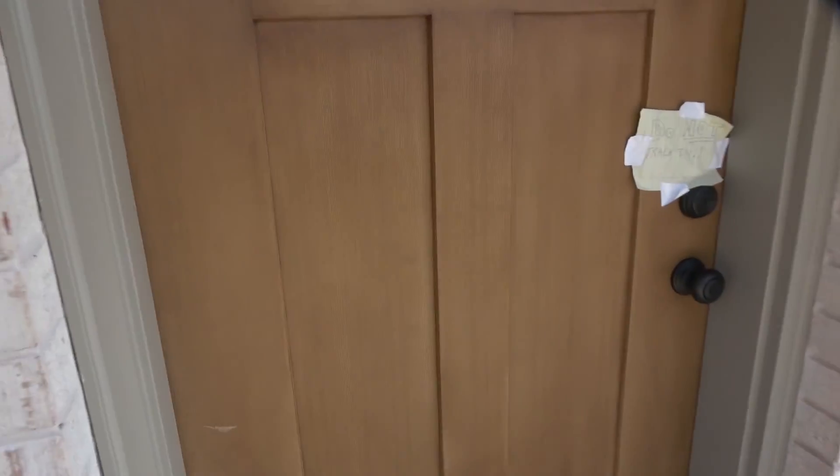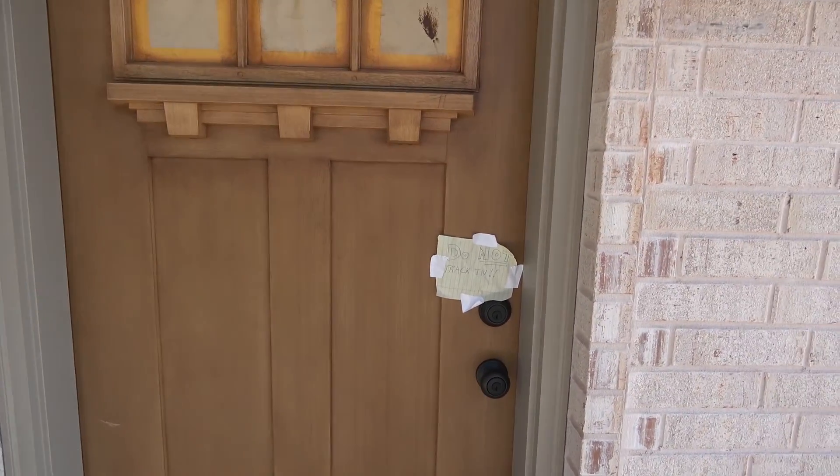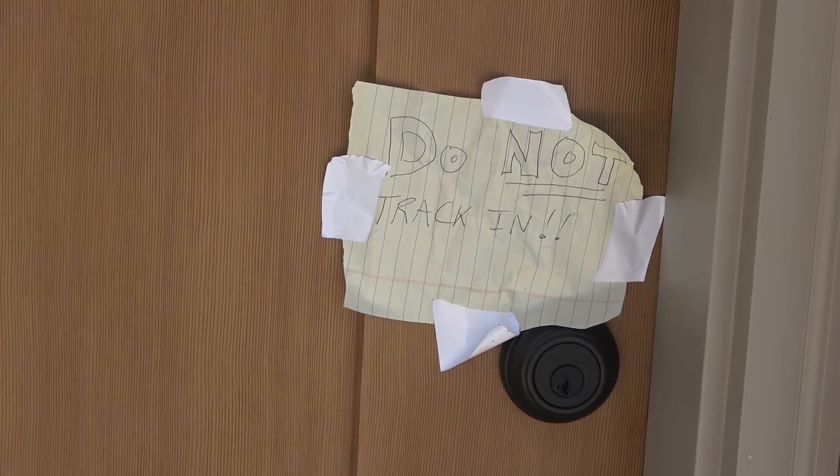Notice the garage door color versus the side door color. Do not track in. Let's go in.